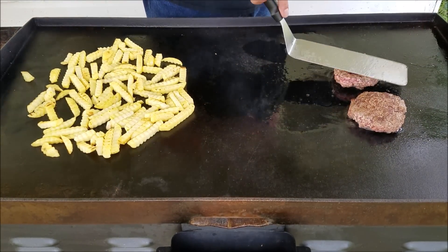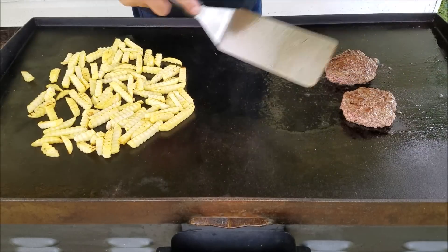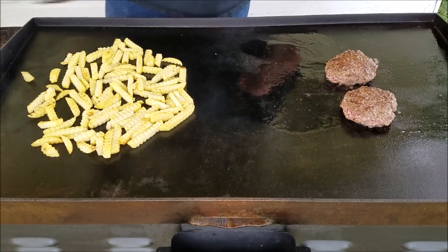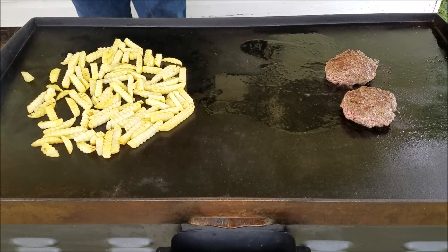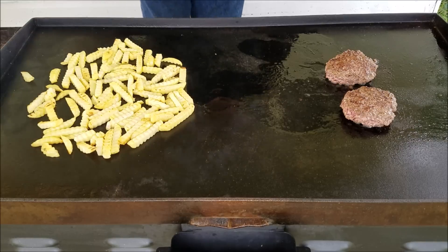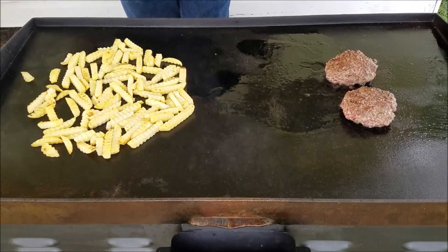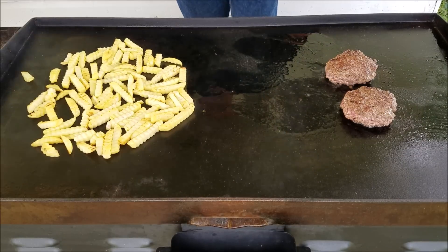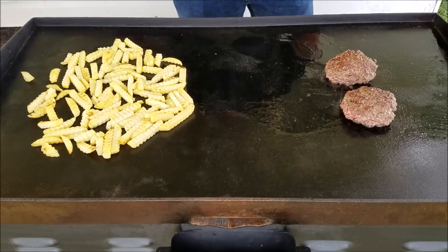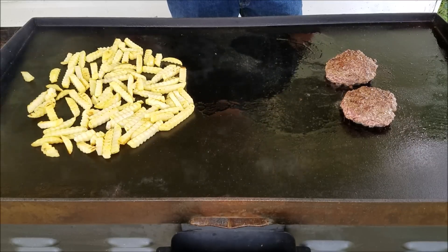Check these burgers out — oh yeah, man, them burgers are gonna be good. Won't be long before we're ready to toast these buns up and throw some cheese on these burgers. There's nothing fancy about this cook. As far as the hamburger meat, I only seasoned it with salt and pepper. If you want to season it with something else, sometimes we use our barbecue rub, sometimes Worcestershire sauce — just whatever we're in the mood for that particular day.